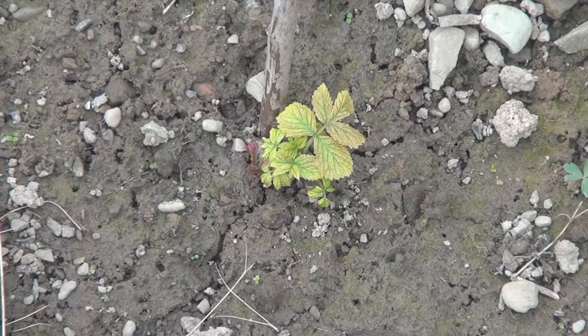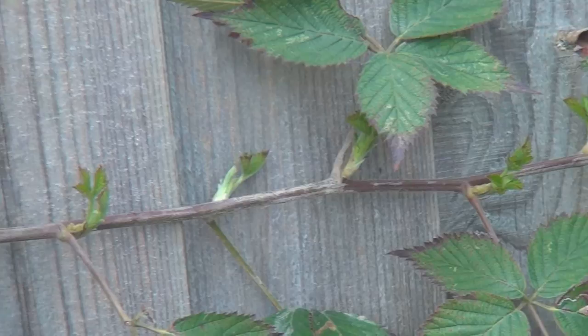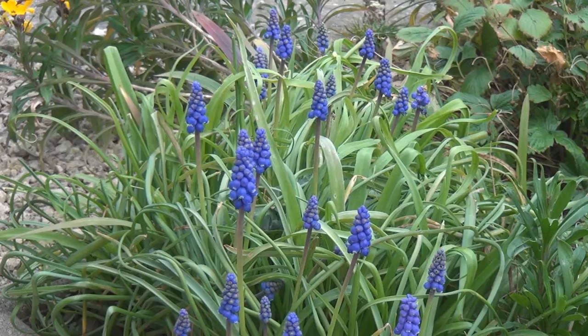There are lots and lots of buds on the raspberries, and there's some new shoots at the base of the raspberry canes as well — very exciting. The rhubarb is ready to burst forth from the ground any moment. Lots of shoots on the brambles, and there's loads of buds breaking on my new plum tree that I planted last year, as well as the apple trees.